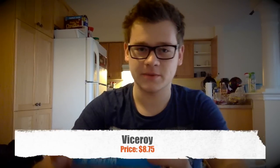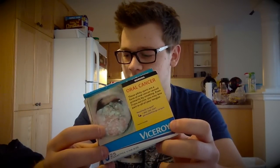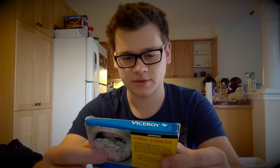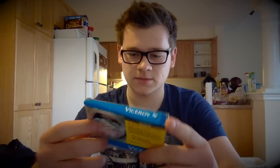Today — well, not today, but a couple days ago I picked up a pack of Viceroys. This was suggested to me by John Black. Anyway, this pack was around $8.25 or so — not too expensive, not too cheap.